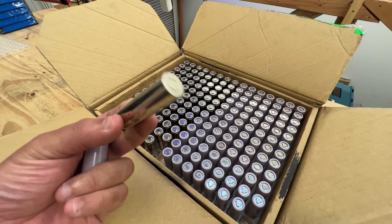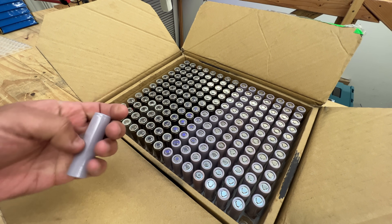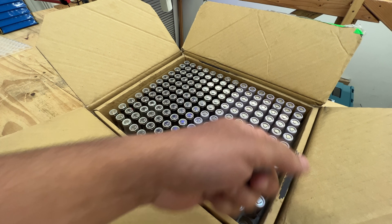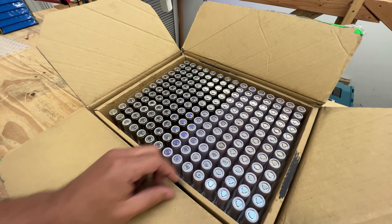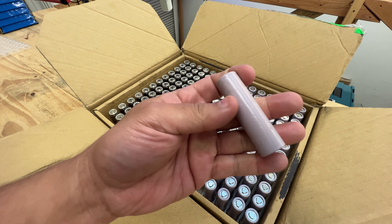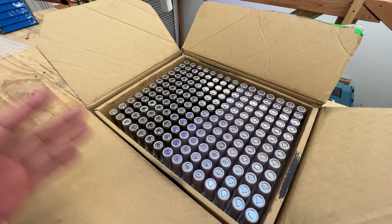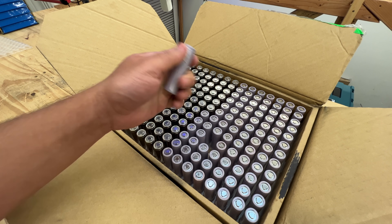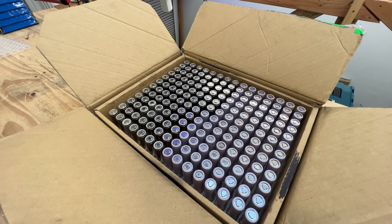Half of the pack I got are naked, which is how I know Tesla — they never wrapped them because it's just wasted material given how they build their modules. But the other half are wrapped, and there are signs the wrap was removed, like glue on them. I don't know why they'd be wrapped — as I understand it Tesla never wraps cells, but maybe I haven't seen all their battery products.